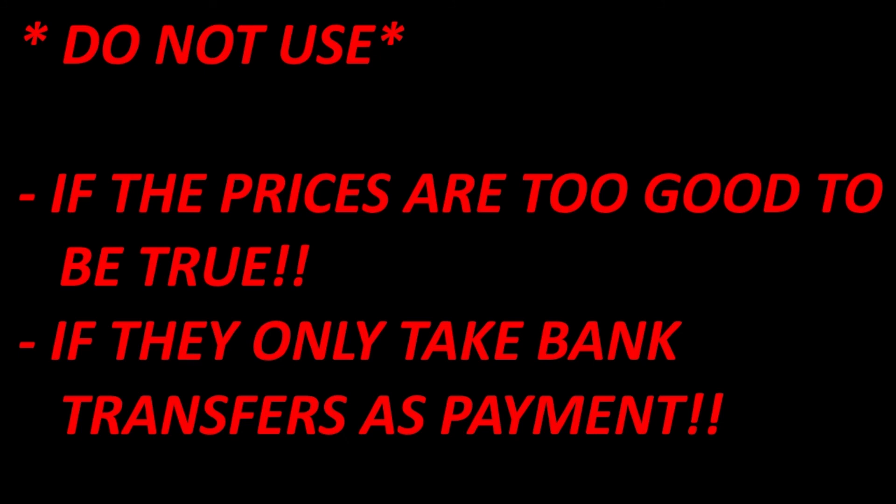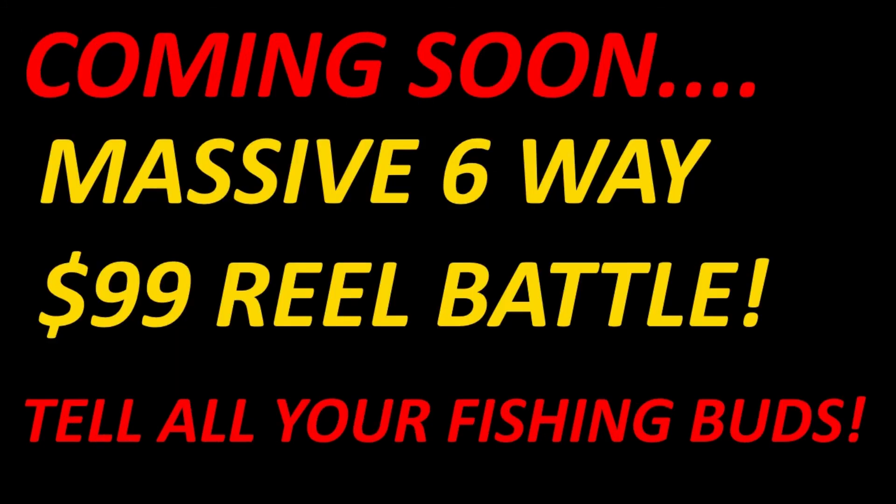There's a lot of cool tackle in Japan that's not available here that you can access through these shops. Also, I have a big six-way $99 reel shootout coming within the next couple of weeks. I already have five of the reels and I'm waiting on one more — I won't say which ones they are. I'm doing it now because Christmas is coming and a lot of guys will be looking at these reels as gifts, so hopefully this helps you make the best decision.